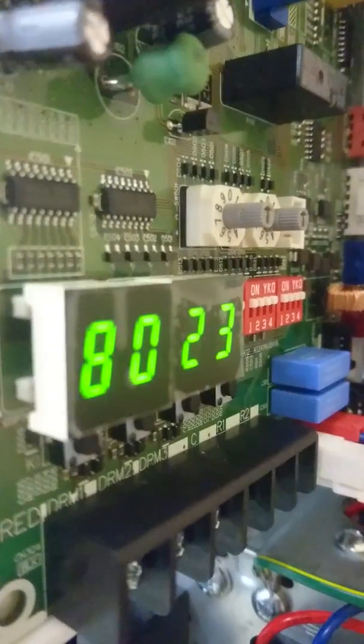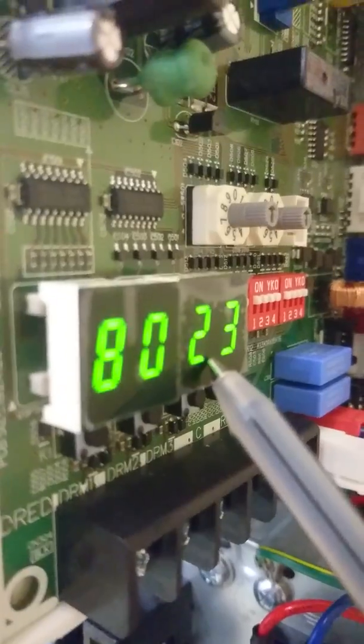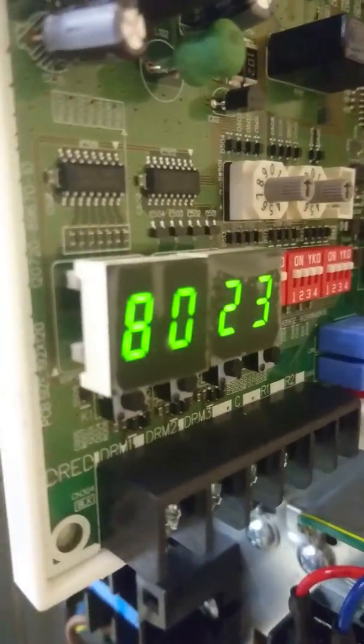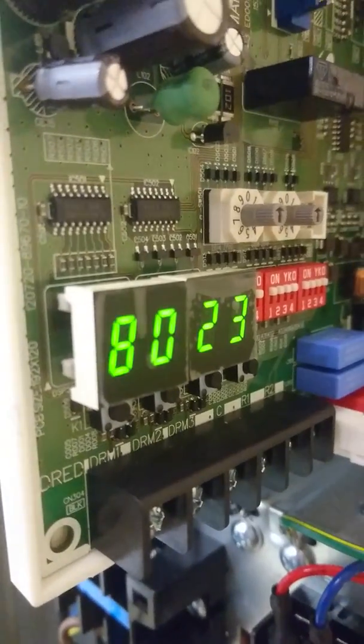you can see that it reads 23 degrees, which is the temperature of the water leaving the unit. You can check this against the temperature at the back of the unit to see if the sensor is in calibration.